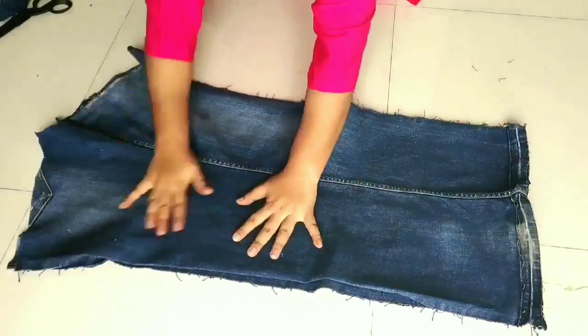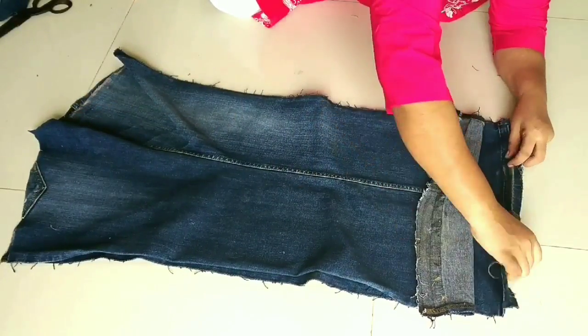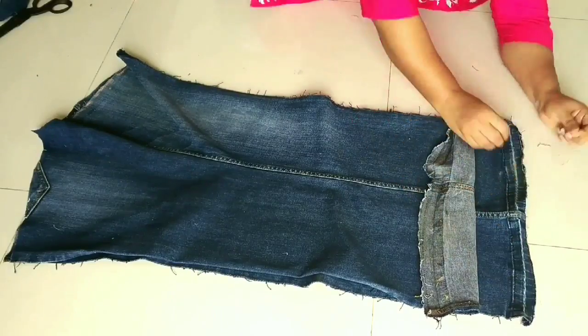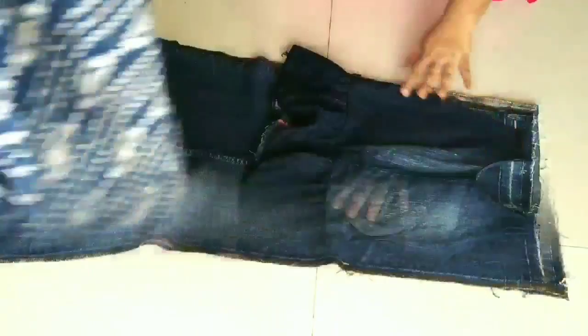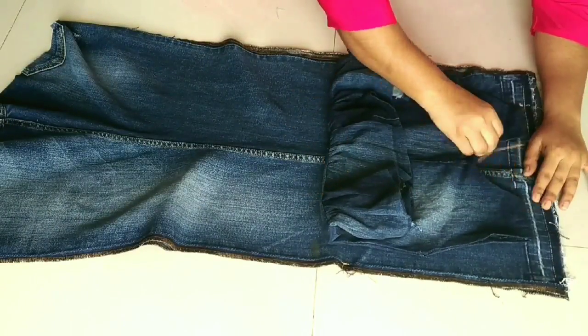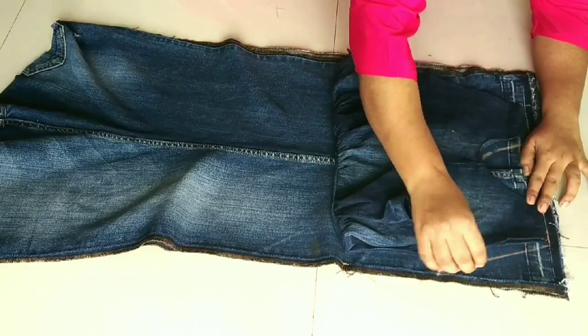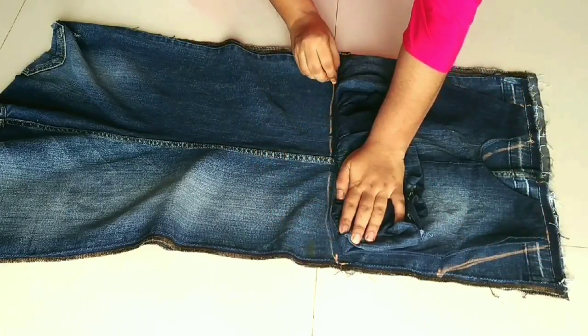I cut it here. We place it on the other side and then place it on the top. Before that, we need to press the foam area with an iron. I have done that, and now I will place it on the top. If you don't have a denim top, you can place it on your shirt.